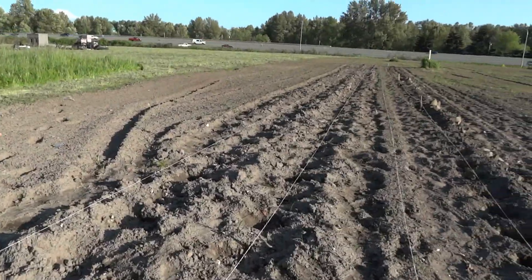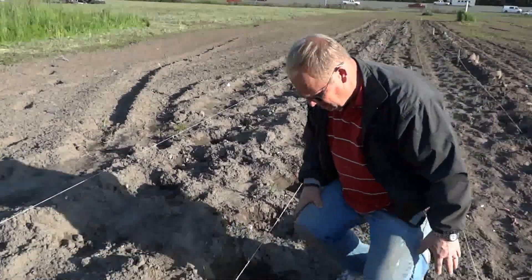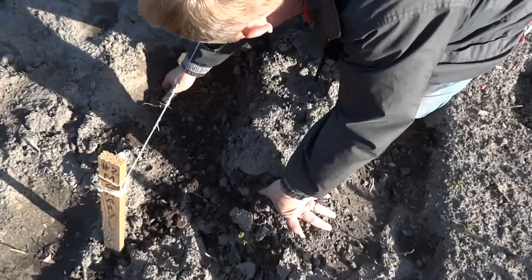I've looked down the rows and I don't see any new growth coming, but I'm going to check this one right here just to see how the potatoes are forming.